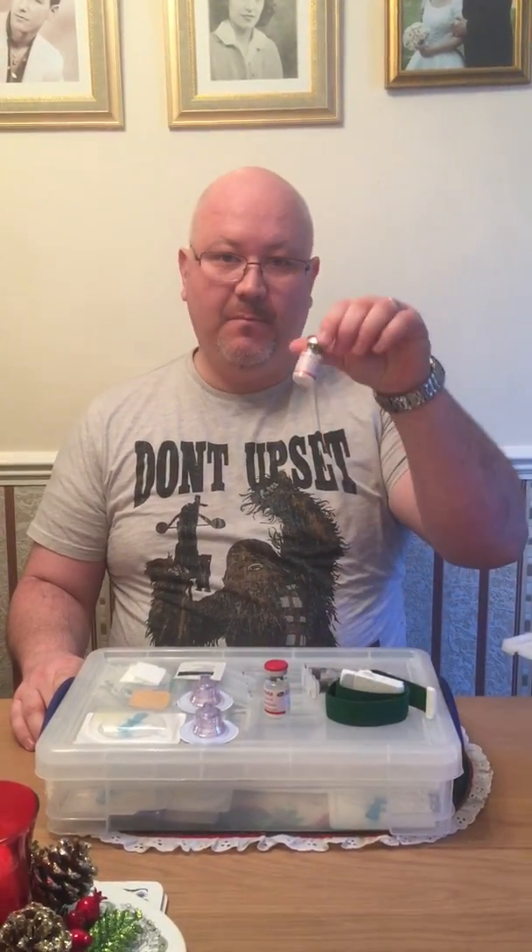Monday 2nd of January 2017. About to do my last ever injection of Benefix, which is a recombinant clotting factor 9 for Haemophilia B. The reason it's my last ever is because on Wednesday I'm going to be having a new clotting factor, which is an extended half-life version.